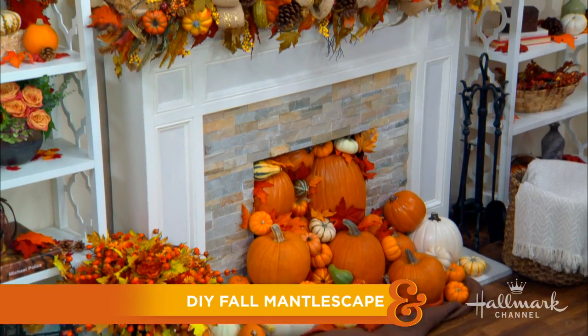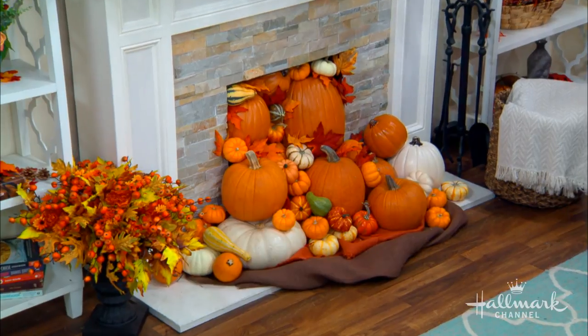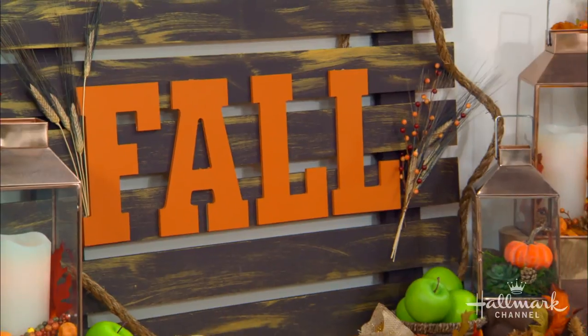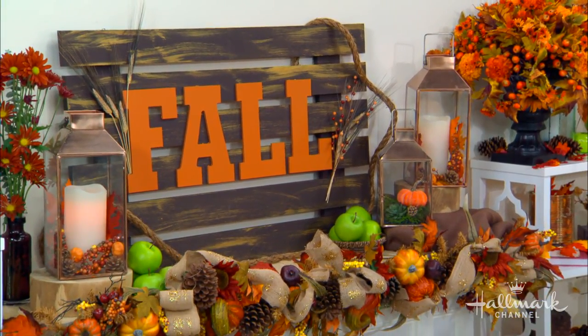Welcome back everyone! We're adding some seasonal stylings to our fireplaces with a DIY fall mantlescape. It's Maria, and I have three DIYs that will make fall explode all over your fireplace. From the sign to the lanterns to the cascading pumpkins, it's all really simple but they make big statements. It is a fall explosion! Let's start with the beautiful copper lanterns.